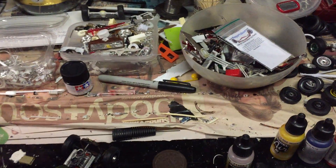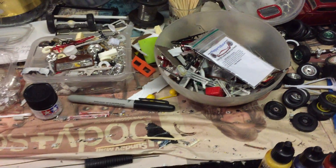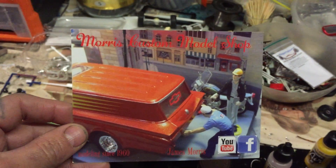Howdy all, just a quick update. I got a couple of shop cars in today, just want to do a quick shout out. I reckon I've done this one before, wasn't too short of Morris Customs.